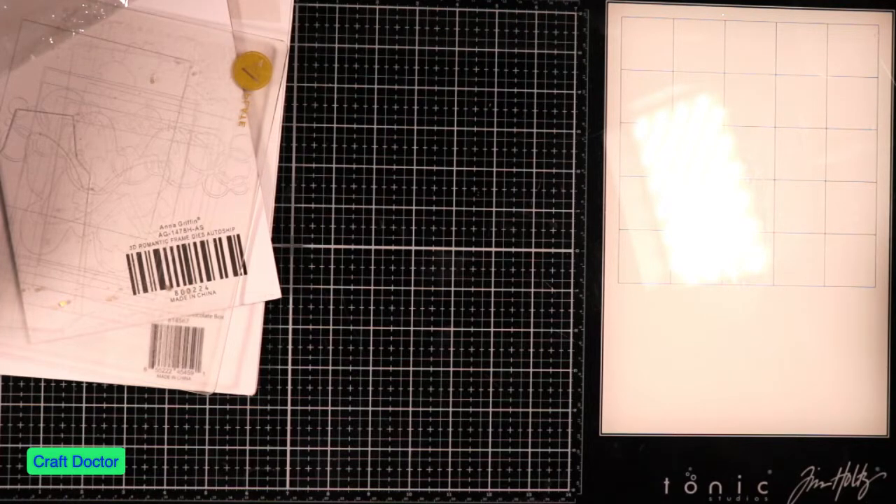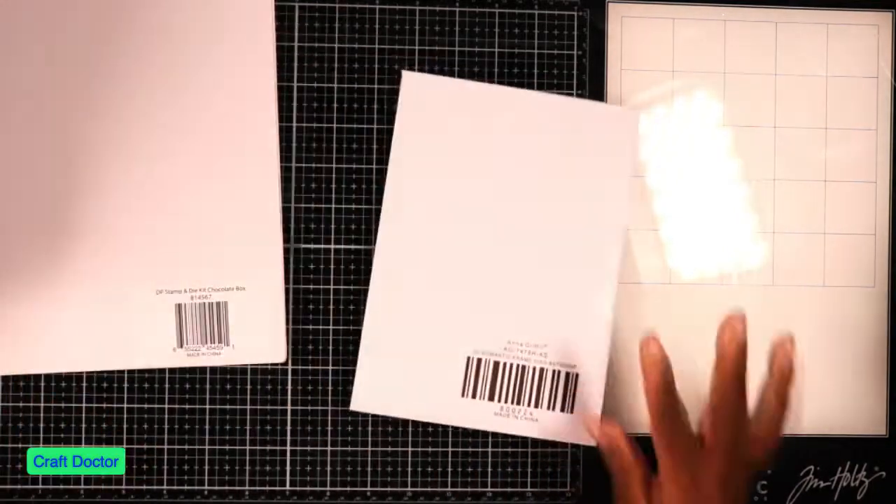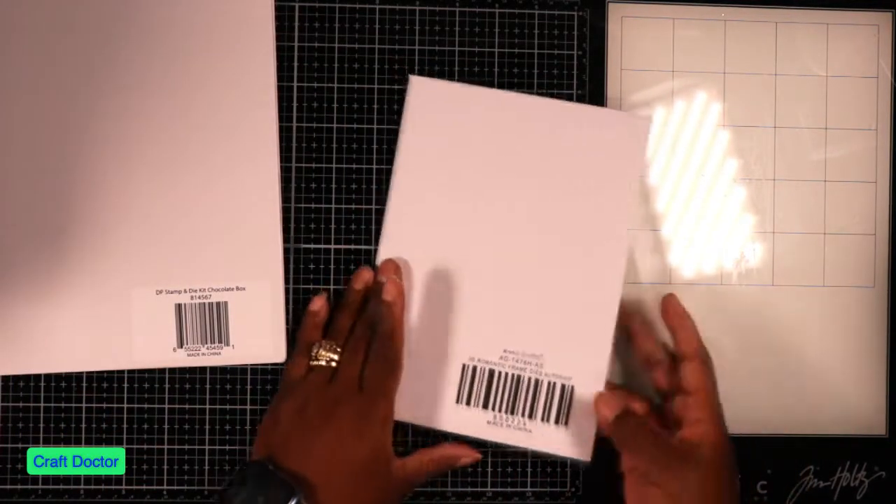I know I have to clean up as I go or stuff will be everywhere, because I just semi-cleaned up my room — everything's still a mess, but at least everything's in its place. It's just a lot of stuff in this little bitty room. So then next we have this — this is an auto ship, the 3D Romantic Frame auto ship.